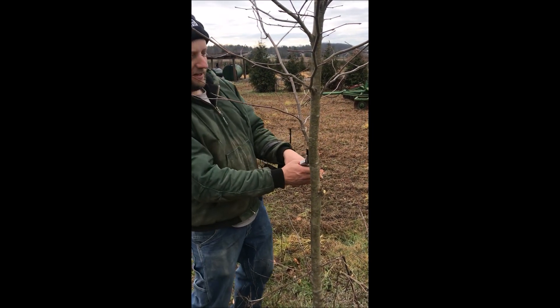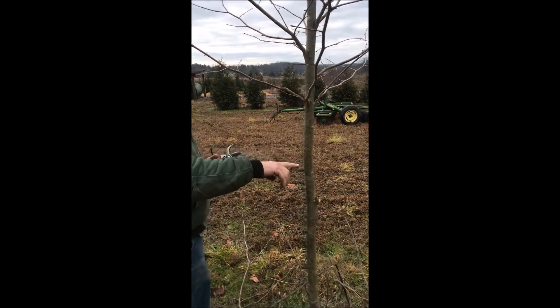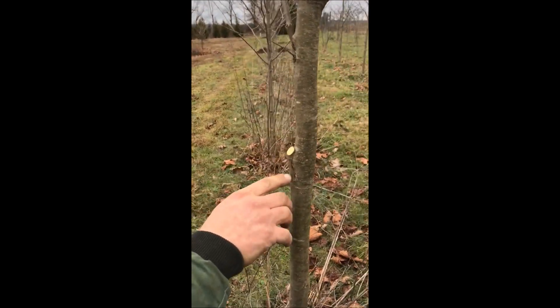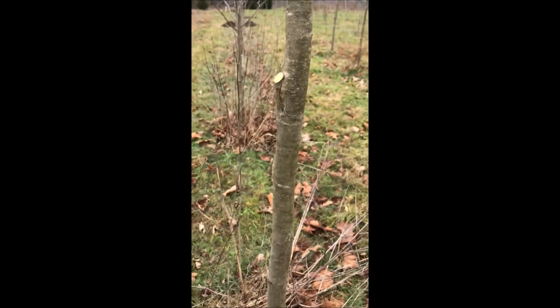I don't like that branch right there — that's a bad branch, so we're going to take it off. It's a little bit higher than I'd like, but if you walk over here you can see I don't like how that branch is attached to the tree. Taking that off is better for the tree long term.